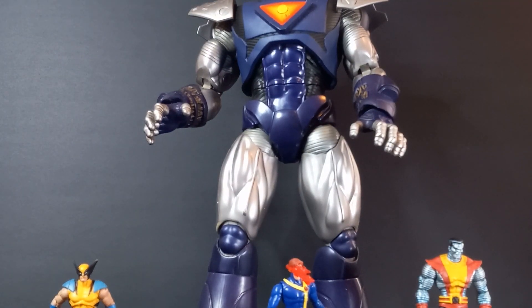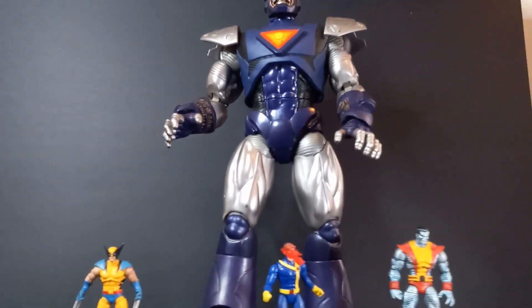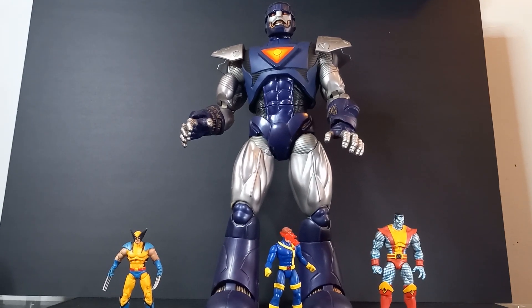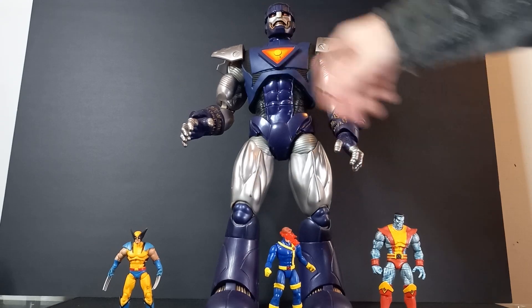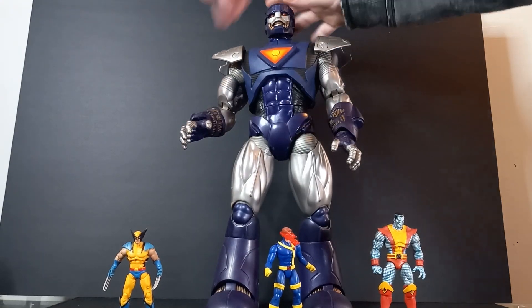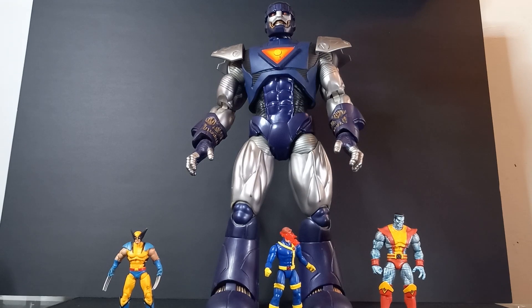For a Marvel Universe collector, you would think that I would have had one of these before, but this is my first Sentinel for the Marvel Universe figures, and it's incredible, man. It is just a beast. It's 17 inches tall. I hear there's some debate — I didn't actually measure, and maybe I should, but my tape measure is buried right now. It's like 16 to 17 inches tall, somewhere in that range.